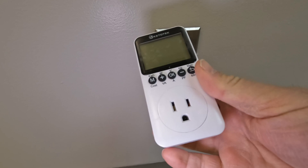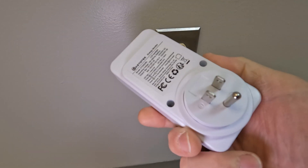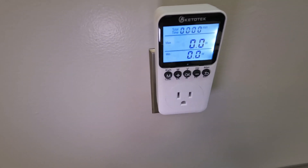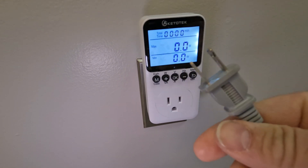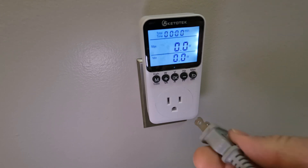So of course we want to see how this works when plugged into an outlet. I've removed the protective cover — just plug this in like that. Oh look at that, nice bright backlight! And here's the power plug to a clothes iron that's already turned on.